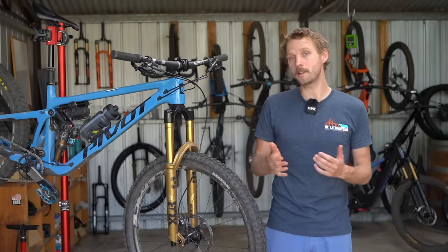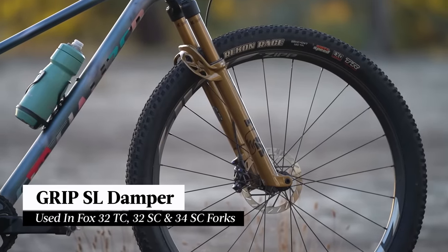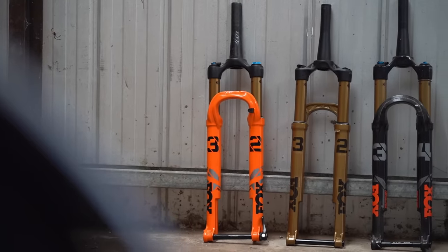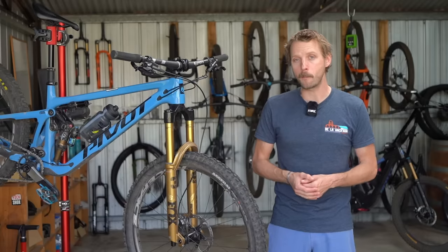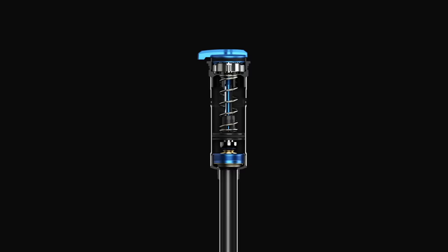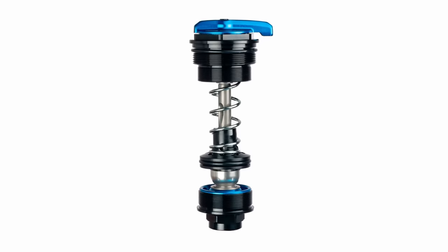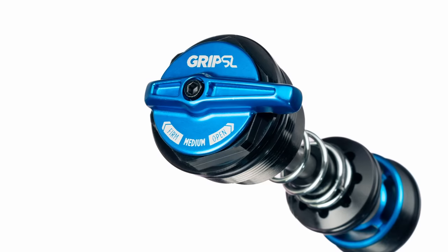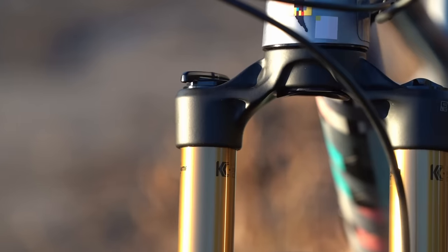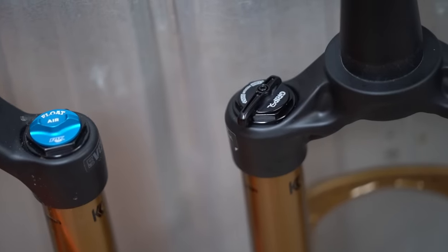Finally, there's the Grip SL, which is the lightest option in the range. It's designed for XC riding and racing, so you'll find it in short travel forks this year, including the 32 taper cast, the 32 step cast, and the 34 step cast. As the long-awaited replacement for the outgoing Fit 4 damper, the Grip SL features an entirely new design with a coil-backed IFP. While it looks chunkier, it's claimed to be 60g lighter than the Fit 4 damper. You'll still find a 3-position compression adjuster providing open, medium, and firm modes. The lever offers a much lighter feel with less resistance when changing modes, and it's offered in both crown-mounted and remote-activated options.